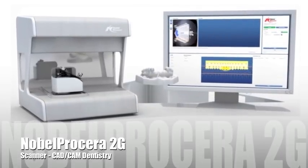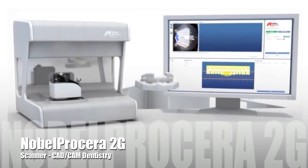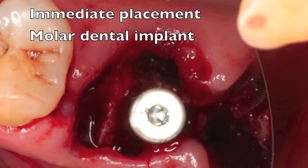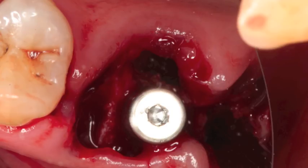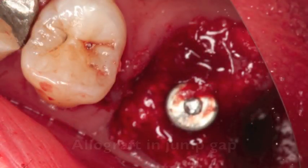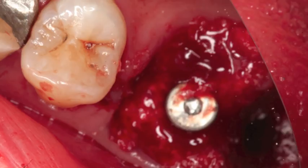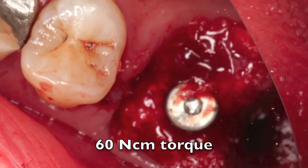The angulated screw channel is a feature of the Nobel Procera 2G scanner. This case begins about five months ago when I placed an immediate implant into a molar socket area. I put it in the furcation area but it slid a little bit distally. You can see that it's not ideal but it's okay, so we decided to leave it there and restore it. We put some bone grafting allograft material in and then let it heal for about four months.